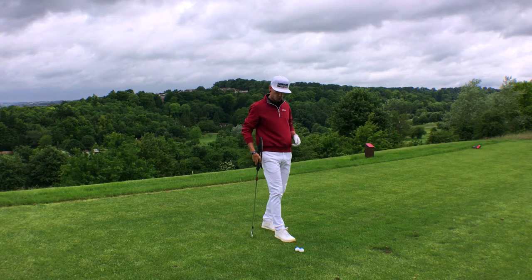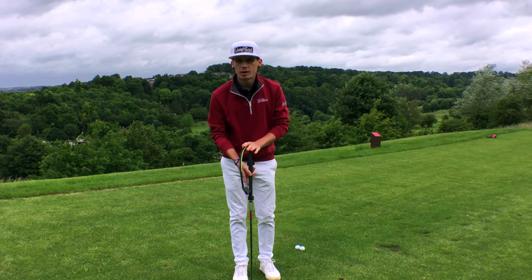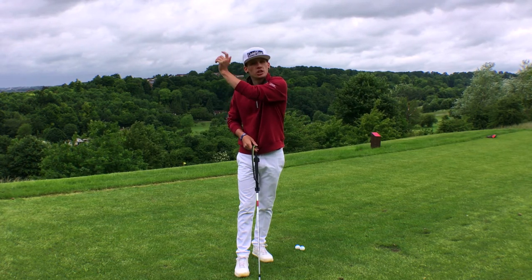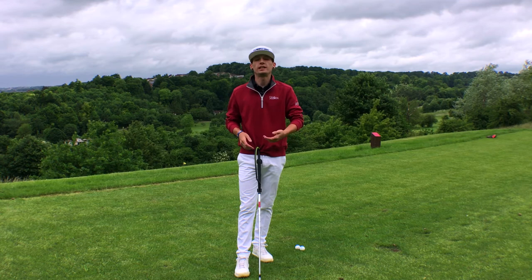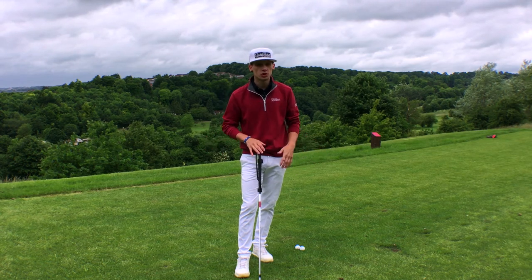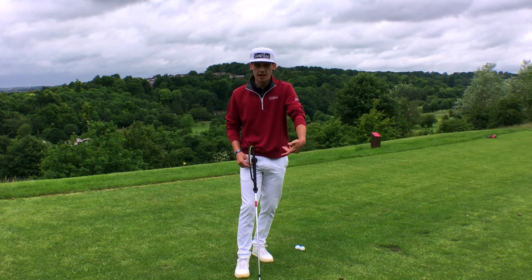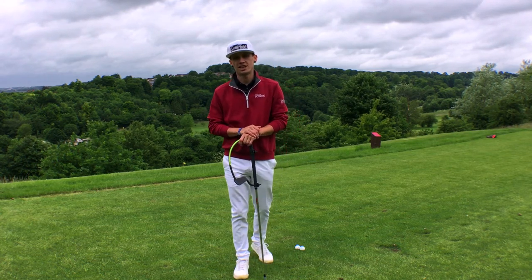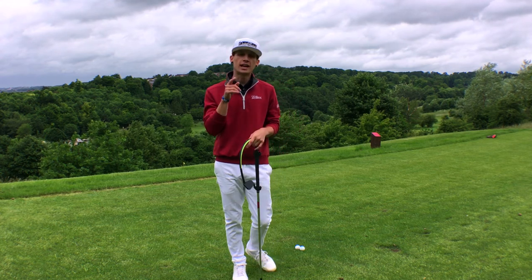There we go — nice full swing making sure that my forearm was leading there. So guys, that is the Hanger. A couple of points I really love: it's really good for that lead wrist, making sure it stays in flexion and you're not cupping. It can go on any club — pitching wedge for small swings, six iron, or even the driver. You can use it on the course, on the range, or at home without hitting balls — just getting that feeling of keeping that wrist in a nice position and leading with your hands. Thank you very much for checking out the video, don't forget to like and comment below whether you use the Hanger or any other training aids you find helpful, and I'll catch you next time.